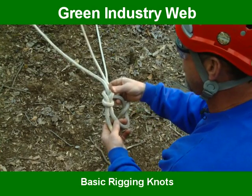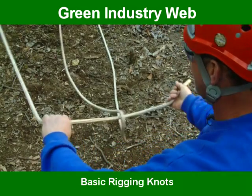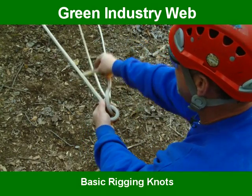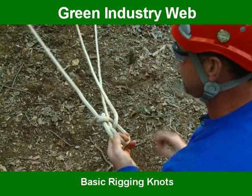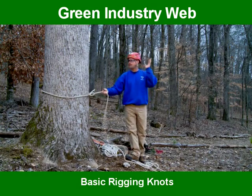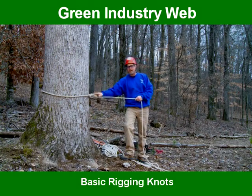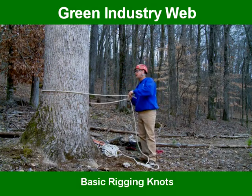And this is the running bowline. Around the main line, you loop, come out of the hole, run up around this line, back down in the hole, pull these two and that one, cinch it up. That's used for falling trees — I'm going to say 90% of our rigging as a climber. When we rig a limb, this is what we rig. So that's the bowline and the running bowline.